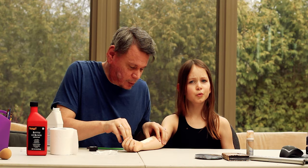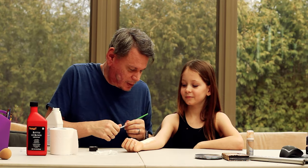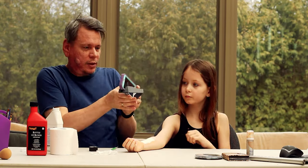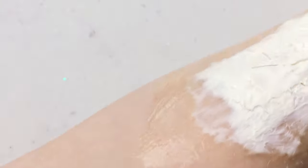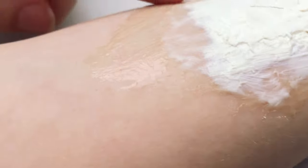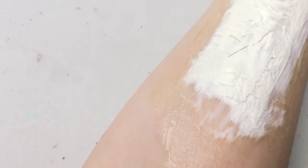Now the worst part is waiting for this to dry. You'll know it's dry because the wet part is really white or bright beige, but around the edges you can see it starting to show a translucent, yellowish skin-tone color. When the whole thing looks translucent rather than bright white, that means it's dry.